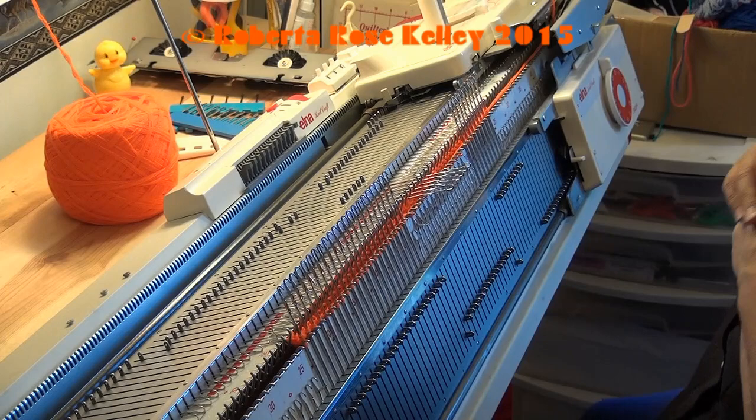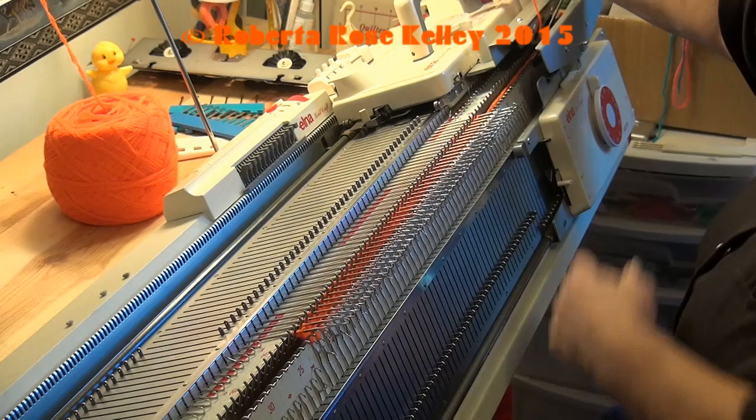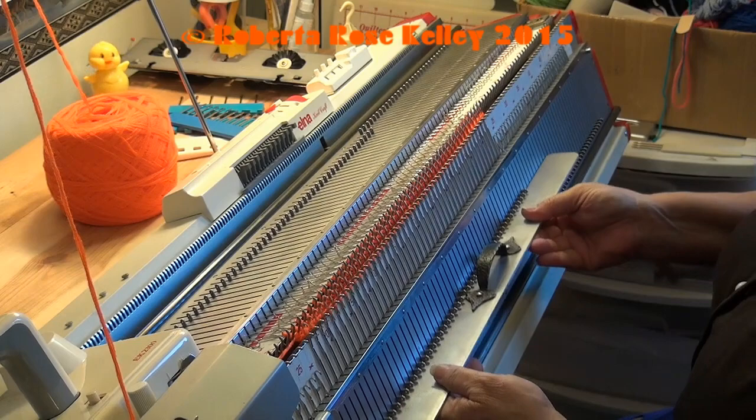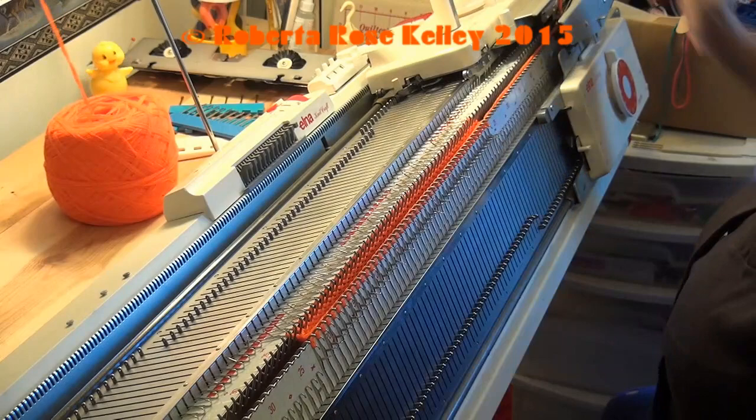When you're working the double bed and you have the needles out to hold position — in this case doing tubular it's just the knitter only — it knits those stitches a lot better than if they were in the work position. To do that on the ribber, I take my long metal piece here which has a handle — you don't really need a handle on it — pull those needles up and knit across.